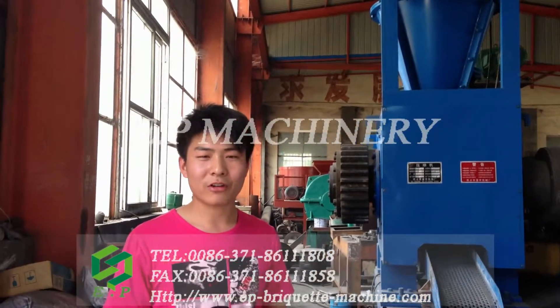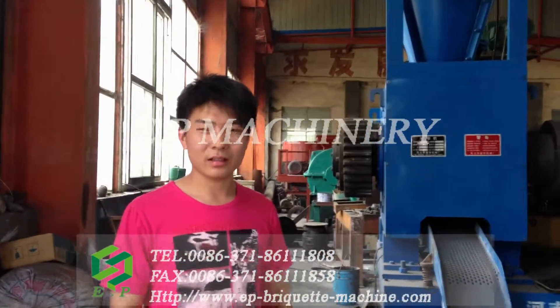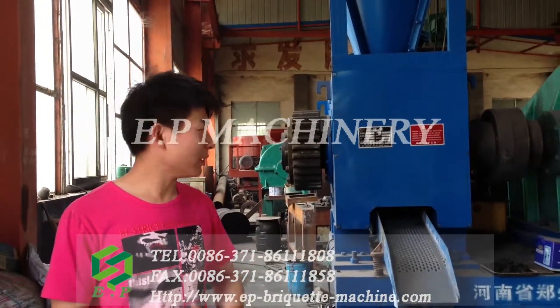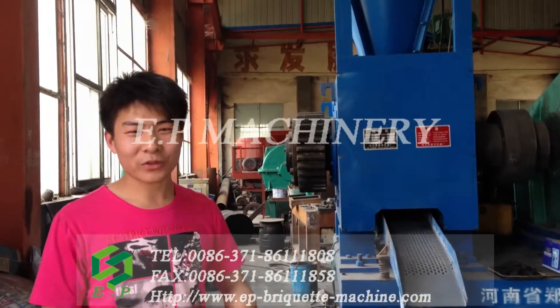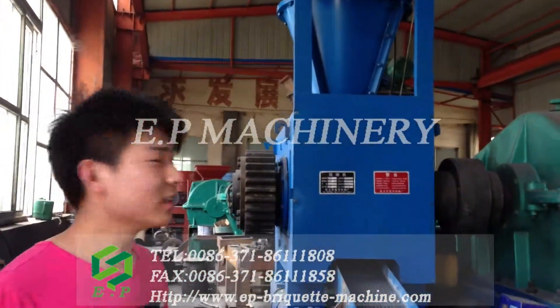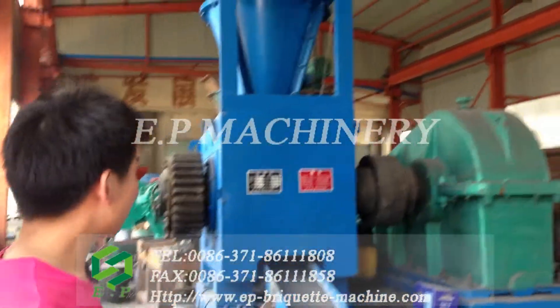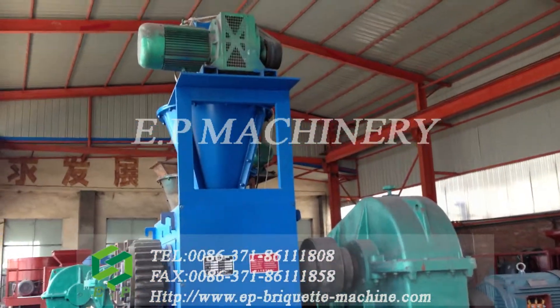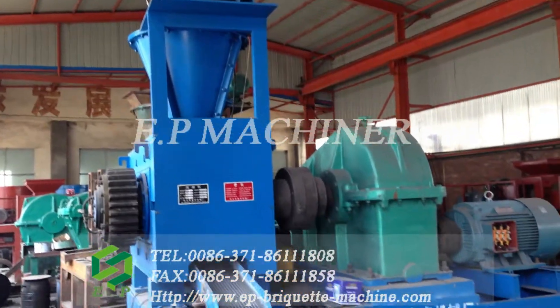Hello everyone, welcome to our EP machine room. Today I want to introduce some models of our Brickhead machine for you. Here is a high-pressure Brickhead machine, mainly for making dry powder Brickhead.